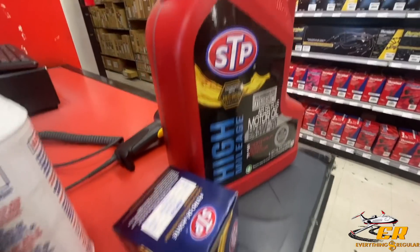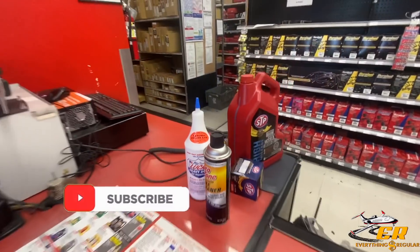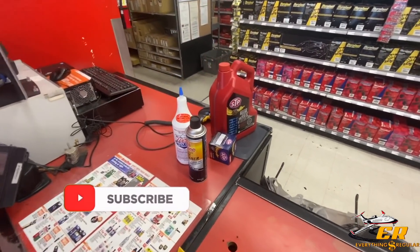Alrighty, we got our oil, got our filter, some brake cleaner, got some Lucas, got the spark plugs, spark plug wires. Just left AutoZone — quick rundown of what we got: brand new rack and pinion, brand new alternator, brand new water pump, oil pan, brand new oil pan gaskets, brand new spark plugs, spark plug wires, and oil for the oil change. We didn't get transmission fluid — forgot about that — so we might need to grab some. But everything else is already done and paid for.